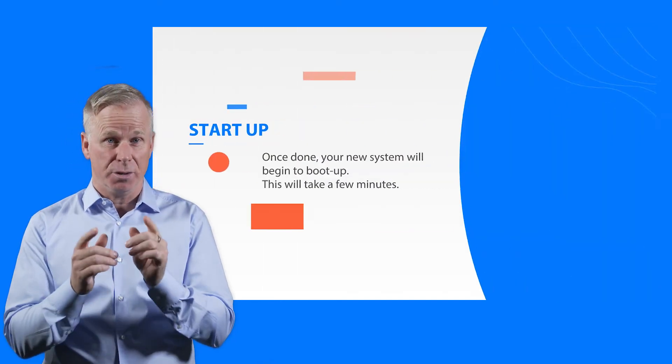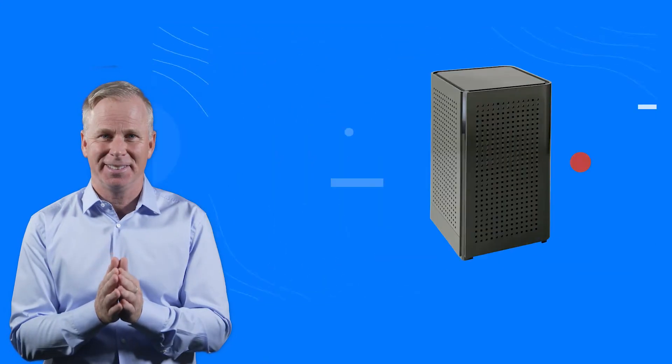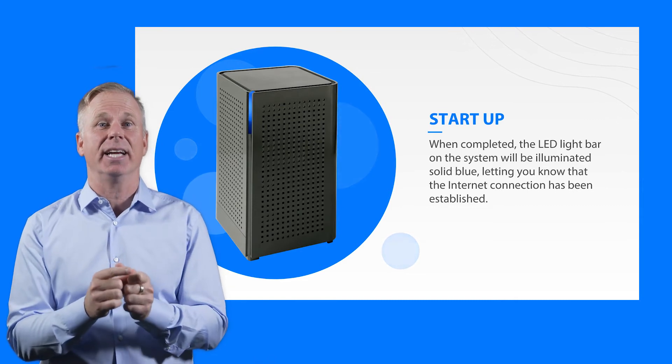Once done, your new system will begin to boot up. This may take a few minutes. Oh, pretty! This lets you know that the internet connection has been established.